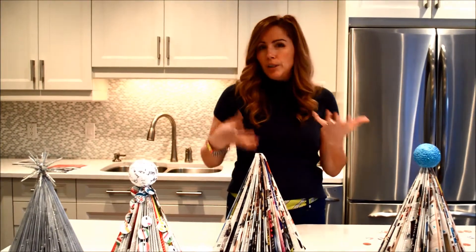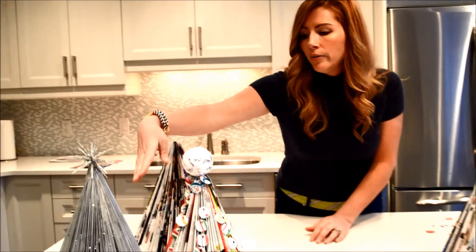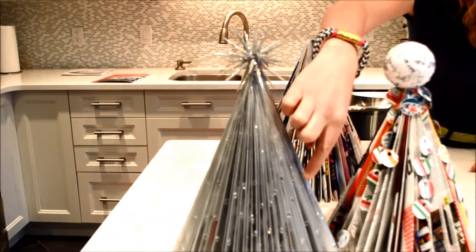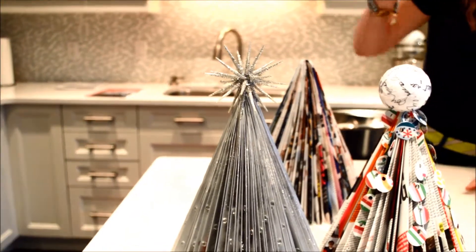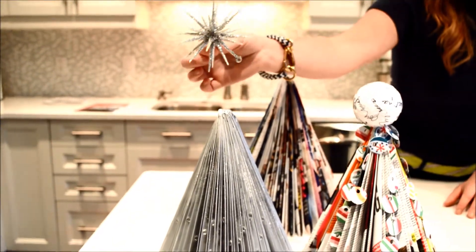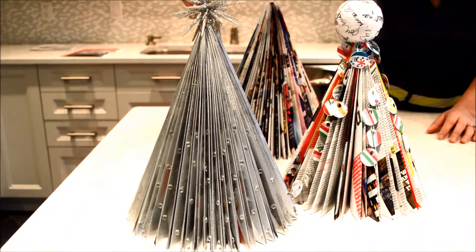You can spray paint, put glitter, do a bunch of different things. Over here the silver one I've just spray painted it, poured some glitter, put some stick-on beads throughout the pages, and then just used a Christmas decoration on top — a star. It has a little hole and I just sat that on top.